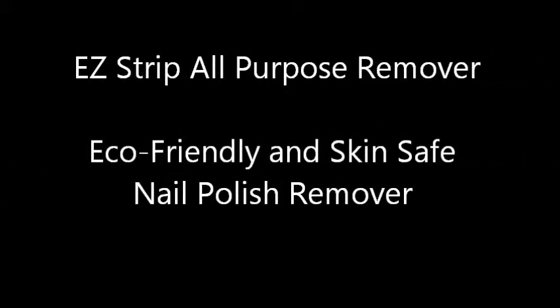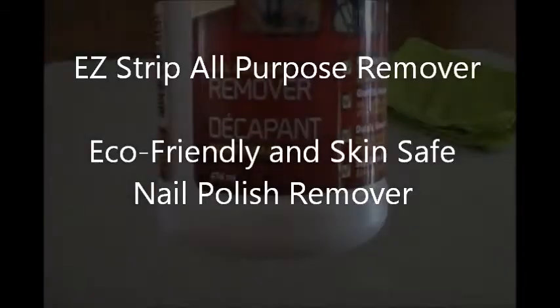Easy Strip All-Purpose Remover. Eco-Friendly and Skin-Safe Nail Polish Remover.